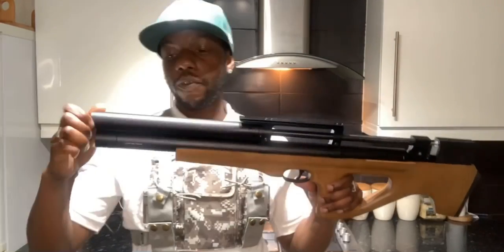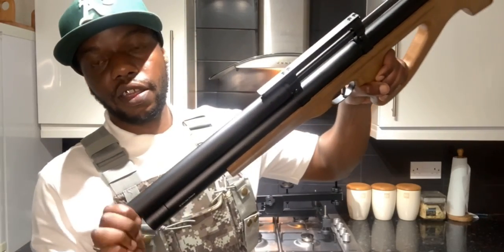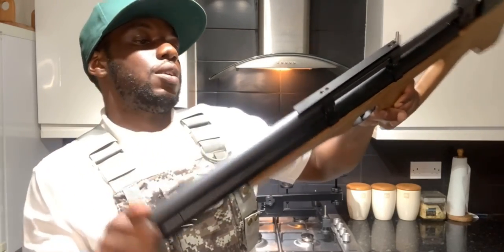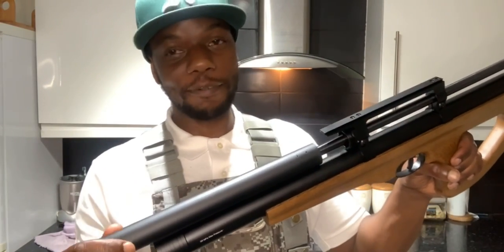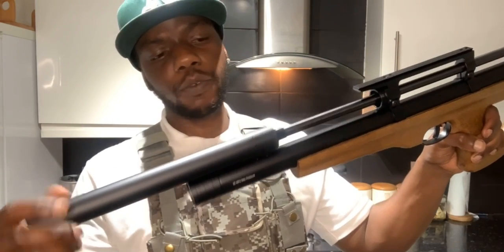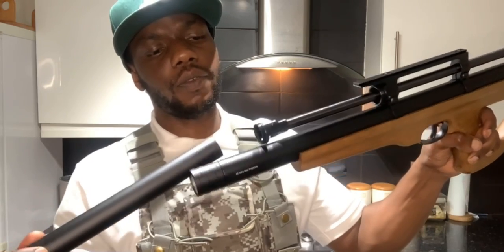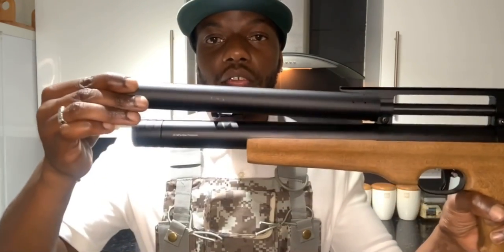I wanted to show you a little about the barrel before we get to the numbers. Remember this is a shroud slash air stripper. There are baffles in there. Look how short the actual barrel is - it starts from here to about here. The barrel only comes up to about this point.